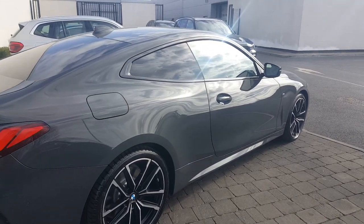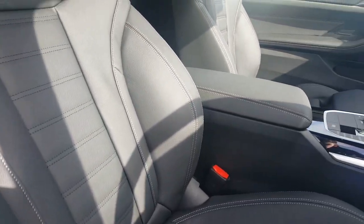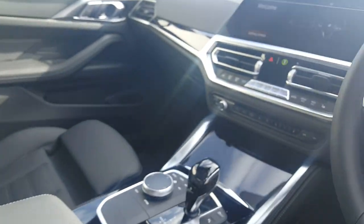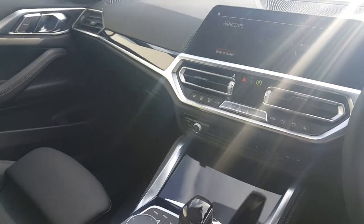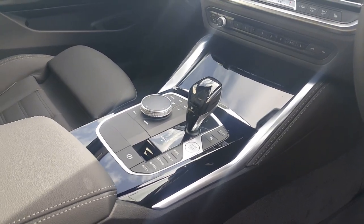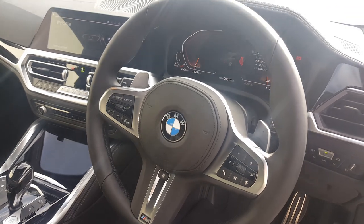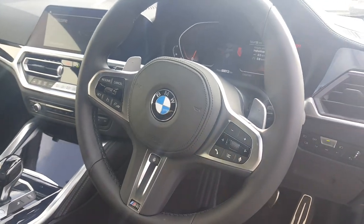Taking a look at the inside, you can see the black Dakota leather heated sport seats with grey stitching. Individual piano black finish on the dash. Automatic transmission with three modes: Sport, Comfort, and Eco Pro. Multi-functional M Sport steering wheel with paddle shifters — this is also a heated steering wheel.